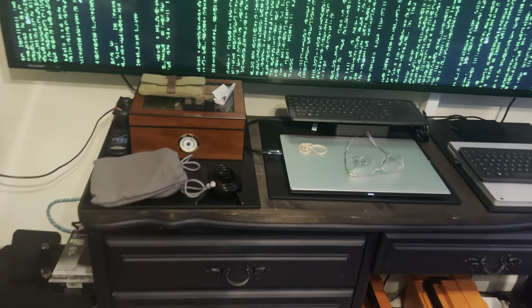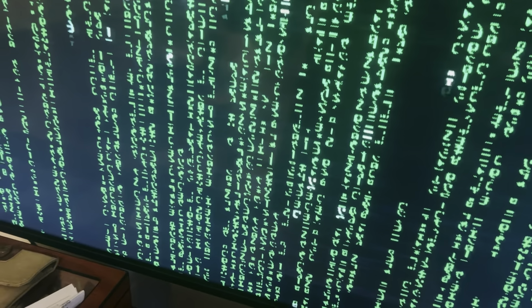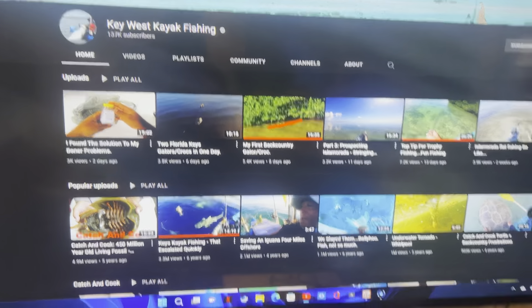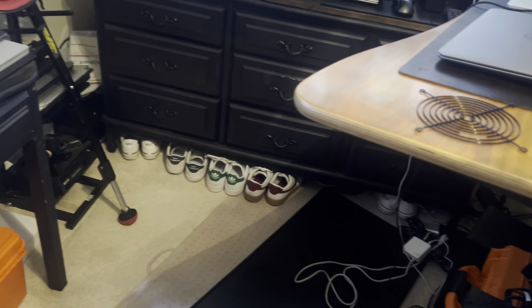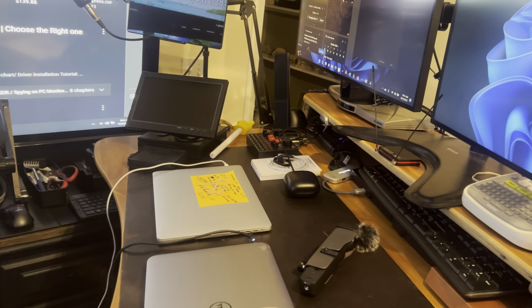Today is going to be kind of a walkthrough on the different setup and some of the things that I've got going on that have been taking up time and energy, and some of the things that you'll be seeing here shortly.